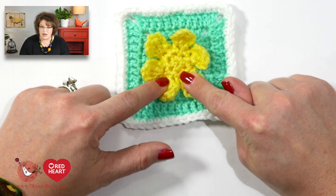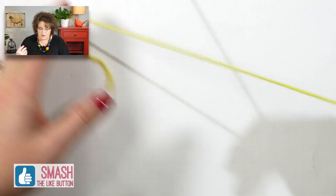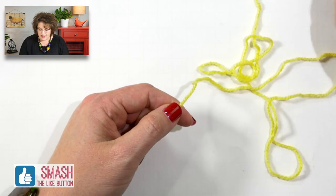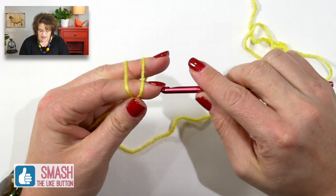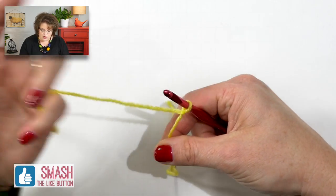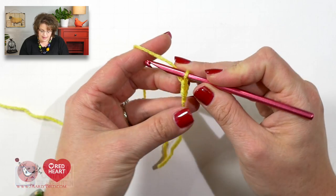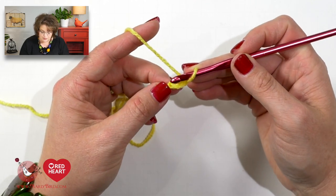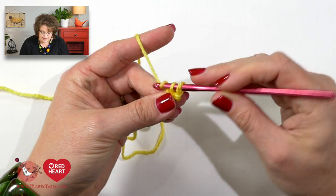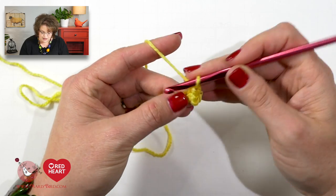Let's go ahead and jump in with the center portion first. You are once again using the lemony yellow color, and we begin with a chain two just like we did before. We begin by putting six single crochets into the second chain from hook, which we did before so we know how to do that.